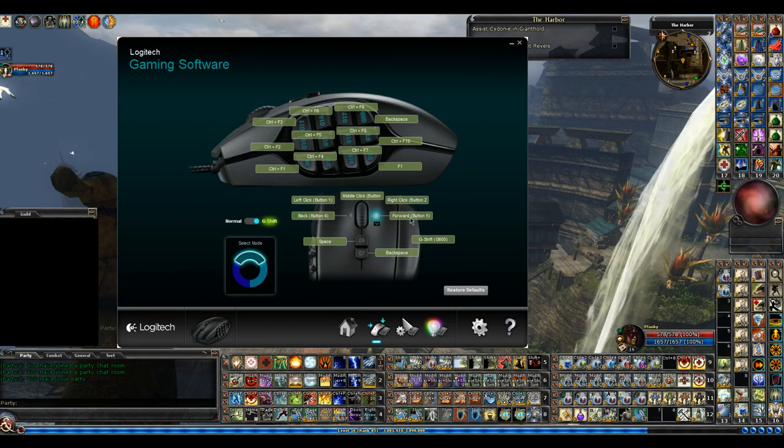Back button 4 and button 5 — I don't use those two. I don't know exactly what they are off the top of my head. Actually, I use them for back and forward, I believe for web browsing.